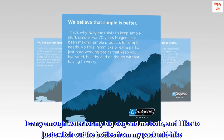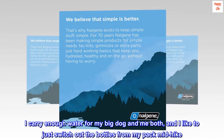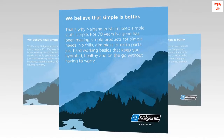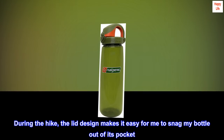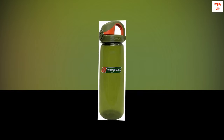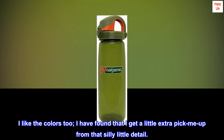I carry enough water for my big dog and me both, and I like to just switch out the bottles from my pack mid-hike. During the hike, the lid design makes it easy for me to snag my bottle out of its pocket. I like the colors too — I've found that I get a little extra pick-me-up from that silly little detail.